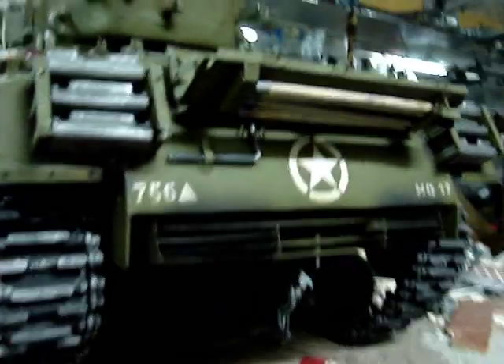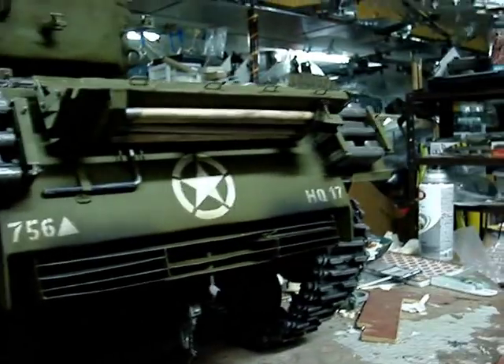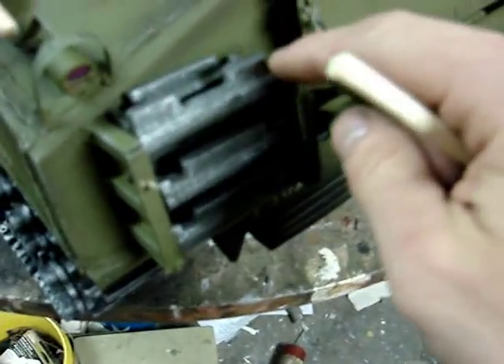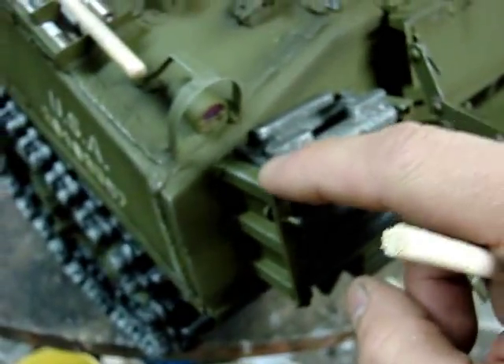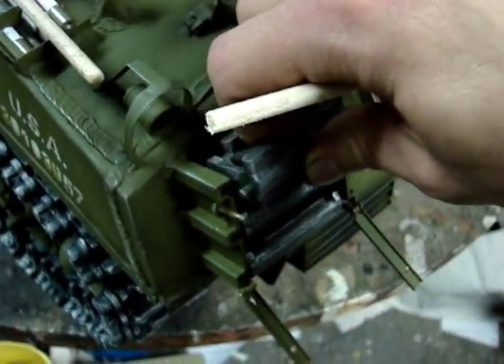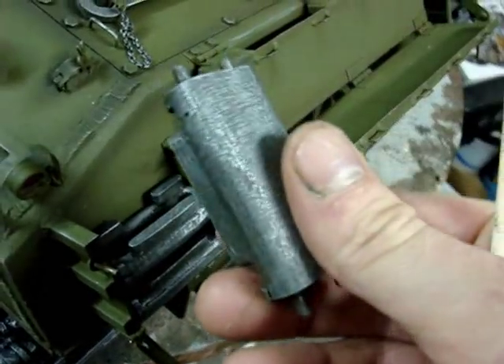On the tank's rear portion, we can see that basically the entire back has been done. The tank's tow hitch has been added along with a chain retaining pin. The tank's spare track racks have been fully equipped with spare T-49 track links — the exact same track links that are used on the suspension.